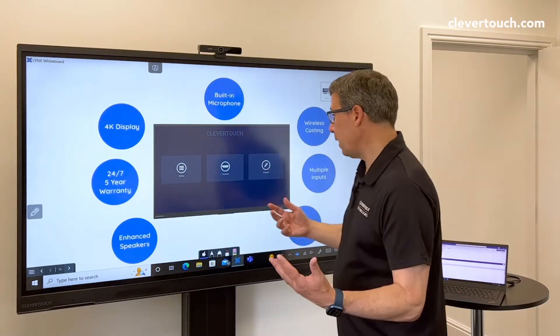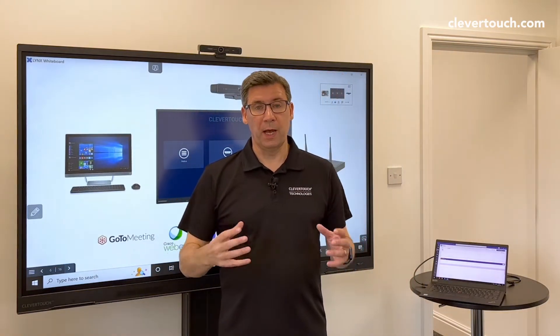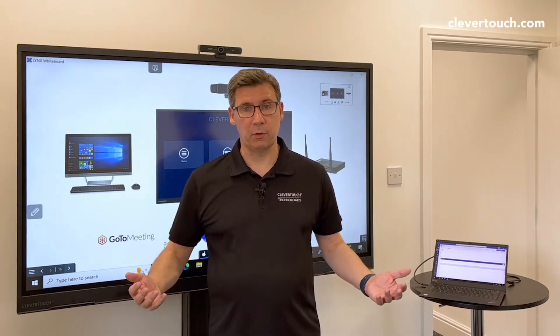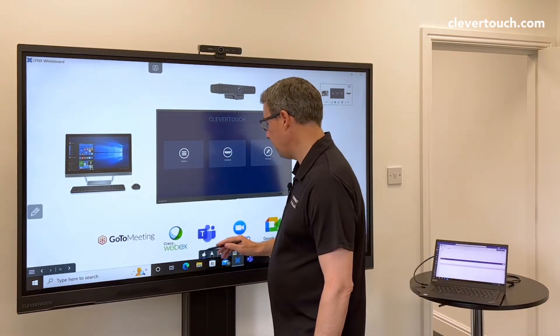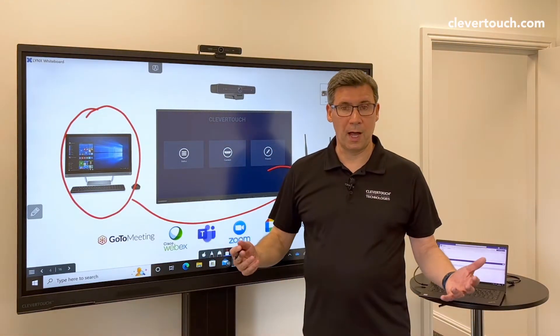To actually make a call, what I personally do is I've set up a boardroom account on a PC ready to go — I can walk into the room and make a video call that way. You're going to need a PC, but it doesn't have to be a big tower PC. I've got one there, I connect it to the screen, and then we've got the video call happening.